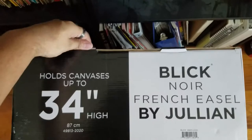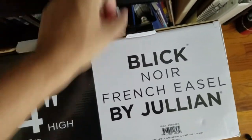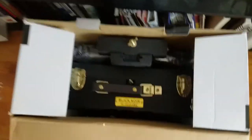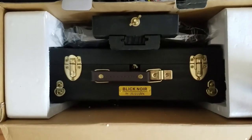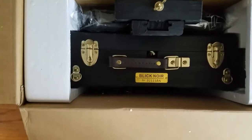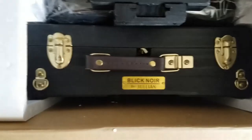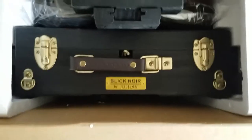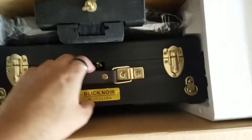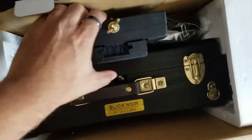Let's open this up nice and gentle. As soon as you open it, the coloring of the entire case looks so nice — especially with the gold and black and the labeling of the easel itself, 'Noir by Julien.' It just looks so fancy, and this is exactly why I wanted to share it with you guys.